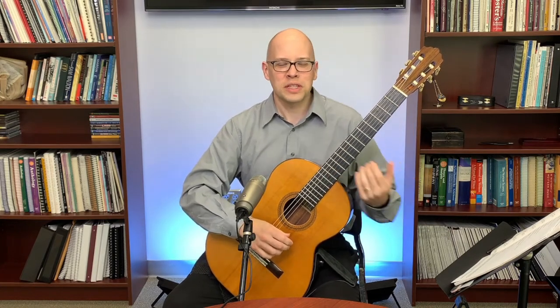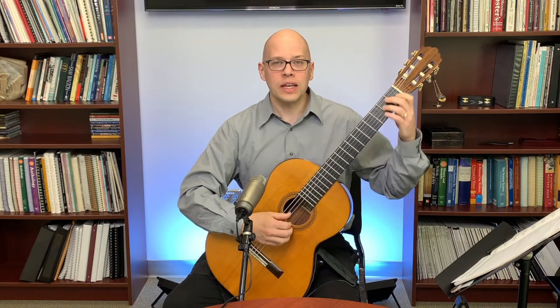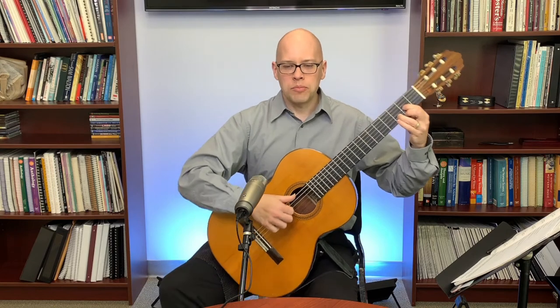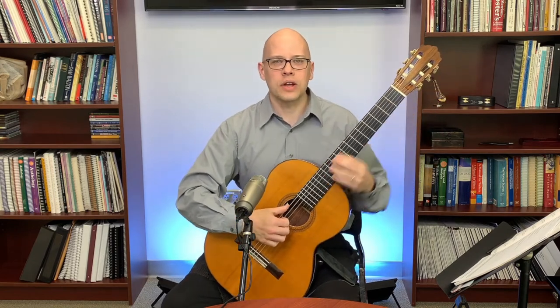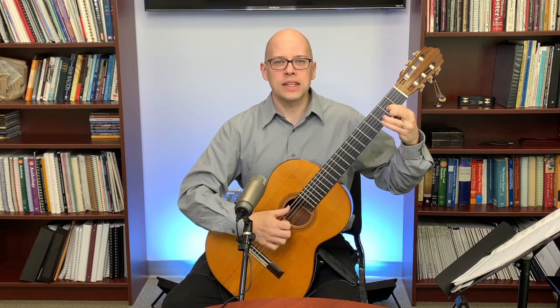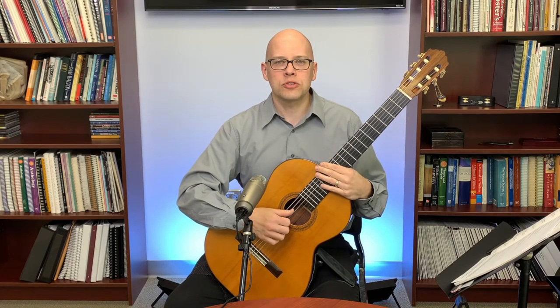There might be some circumstances where you'd want that, but in many cases you don't want that E ringing when you go to the D chord. What I would suggest is use your right-hand thumb and put it on the sixth string to damp the E. The thumb is my tool for damping the basses — I'll plant the tip of the thumb back on that bass string.